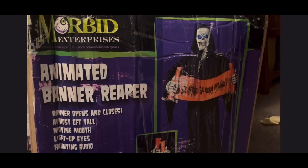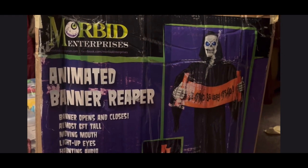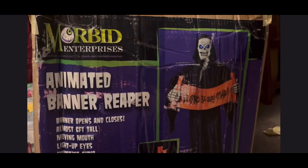Hello buddy! Welcome to the Haunt Channel. Today I have the animated Band Reaper from Morbid Enterprises, and I'm going to be unboxing and reviewing it.